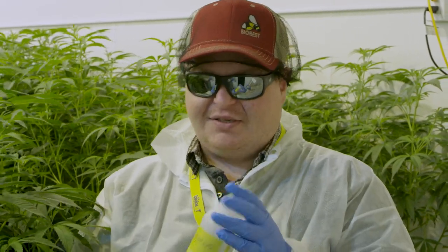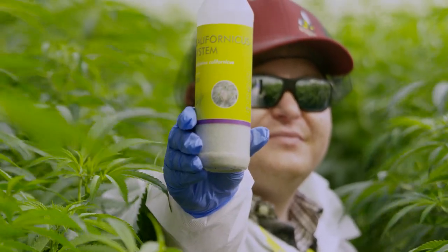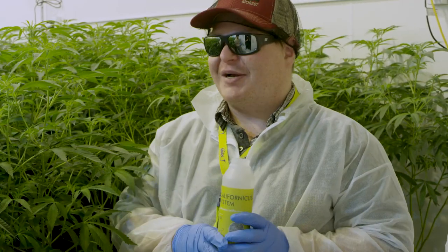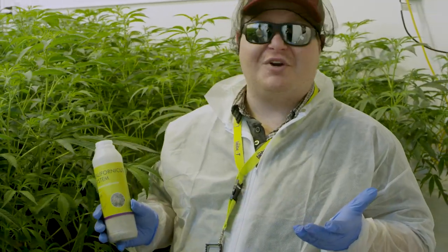One of the products we use in our preventative program is the Californicus system. It's a predatory mite that we use here on these plants to prevent major outbreaks of spider mites. One of the things I wanted to show you is just how to apply the Californicus in your crop.